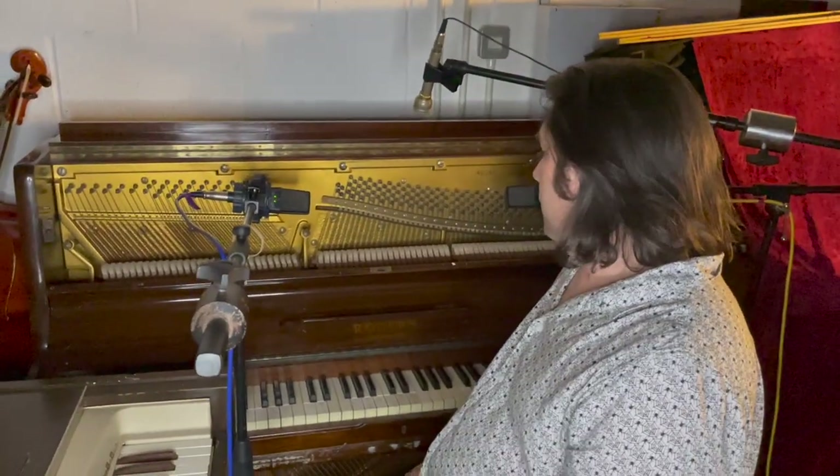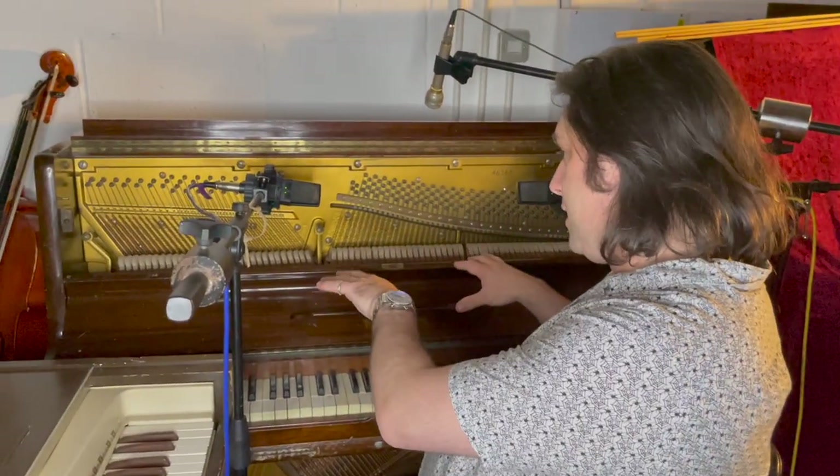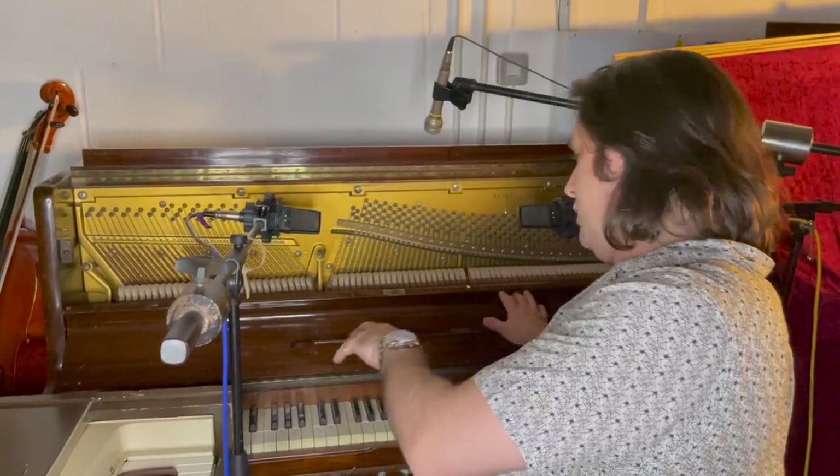This is kind of an experimental piano — we don't really tend to use it much for nice piano because we've got the Steinway here. But as just a standard piano, it sounds pretty good.